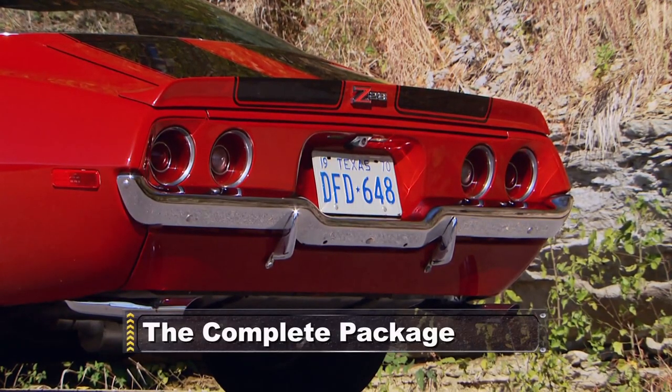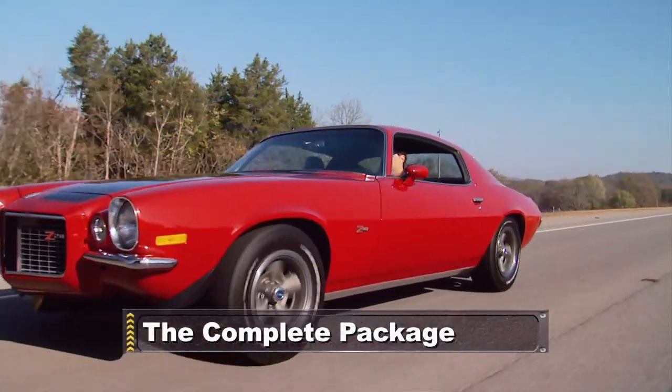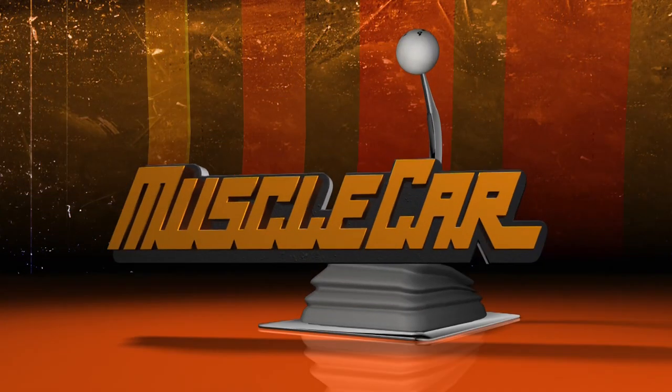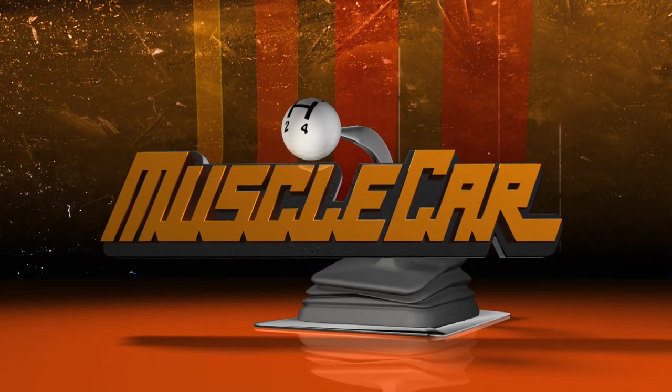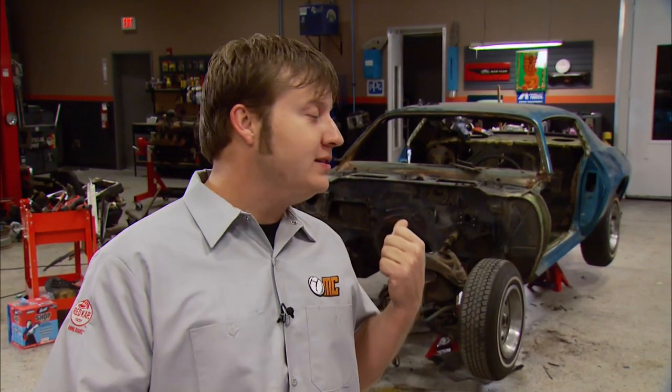Up next: a Camaro with sophisticated looks, refined handling, and the power of a race car. Hey, welcome back. We chose a 70 Camaro for a lot of reasons — this marked the first year for a whole new generation of F-bodies. The styling was fresh, and 1970 was the peak of the era for performance. Our SS is going to be a big block beast, but if you wanted a small block with real refinement and power to match, the Z28 was the car of choice.